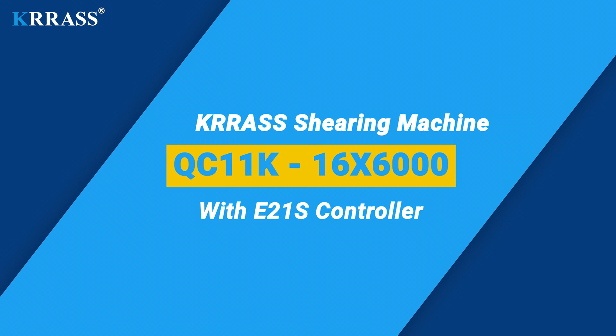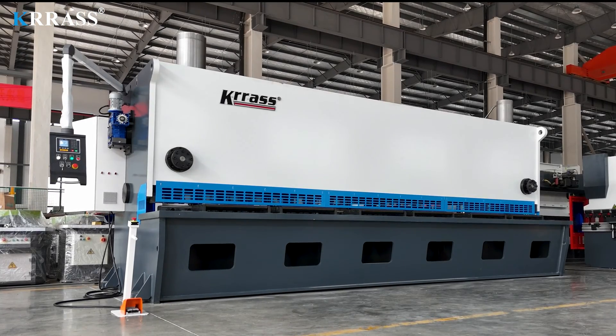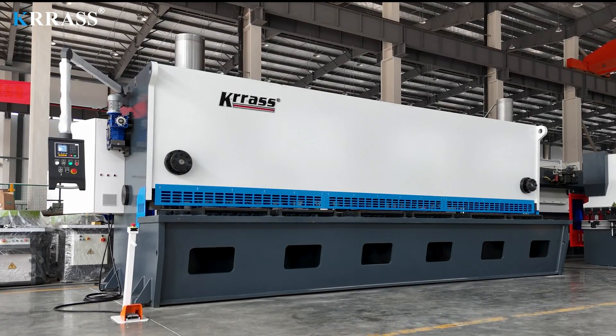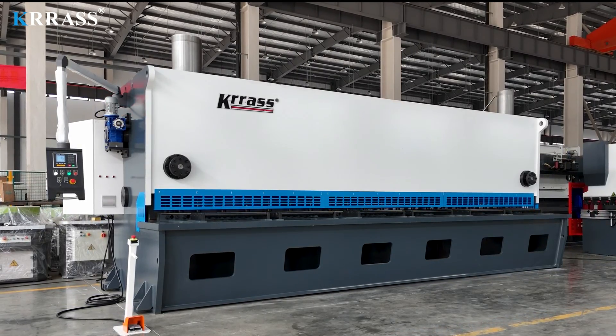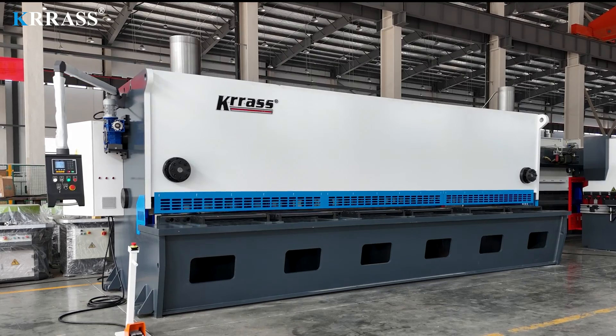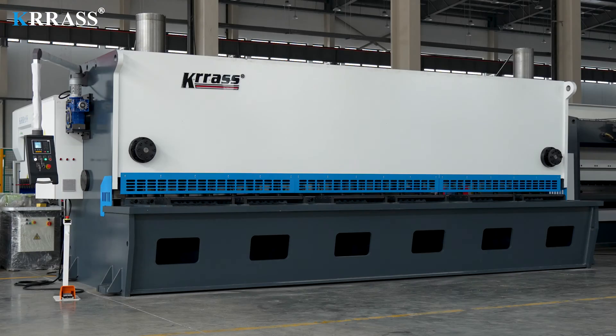The QC11K CNC hydraulic guillotine shearing machine equipped with an E21S controller features a fully welded steel structure that has undergone vibration aging treatment and heat treatment to eliminate internal stress, thus ensuring excellent rigidity and stability. Utilizing precision sliding guides, it eliminates guide clearance, resulting in higher shear quality.